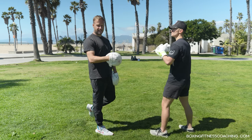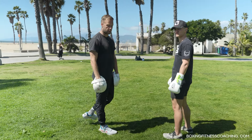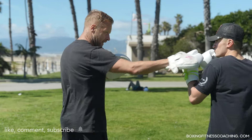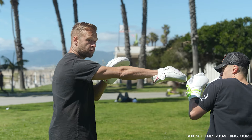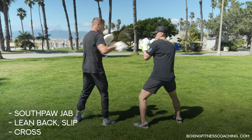So there we have the orthodox versus orthodox: slip off to the side, change the angle, follow through with the right hand. Now we're going to show how the exact same thing applies against the southpaw. Anthony Joshua knocked out Charles Martin for the world title with this exact technique — just like he did against Francis Ngannou. Now as the coach I'm going to be the southpaw boxer. The lead jab this time is coming from the right side. He's still going to defend it the same way — slip and lean back — but now he shoots that left cross right down the middle.